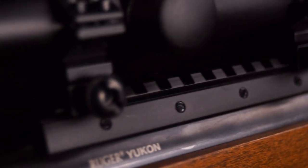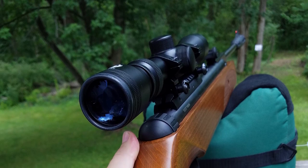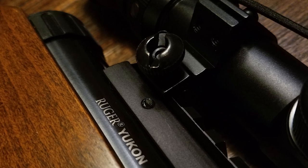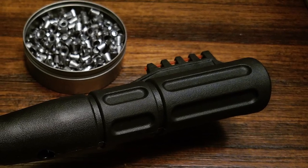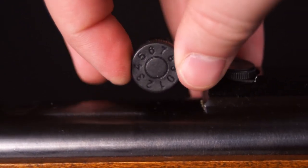Moving up you have a Picatinny rail. You can mount whatever optics you want here, but the rifle does include a scope. This scope mounts easily to the rail, so customizing the position of the scope to your preference is a breeze. If the scope isn't for you, this gun has you covered as well. This air rifle comes standard equipped with fiber optic front and rear sights. The front sights are fixed to the suppressor and are non-adjustable, but the rear sights are easily adjustable with two turn knobs for adjusting windage and elevation.